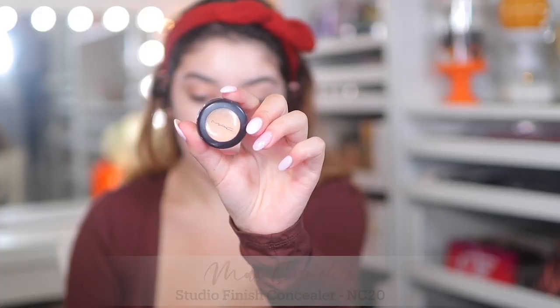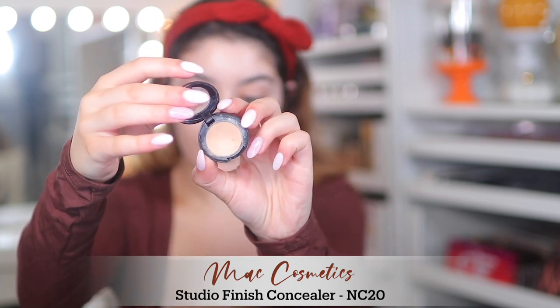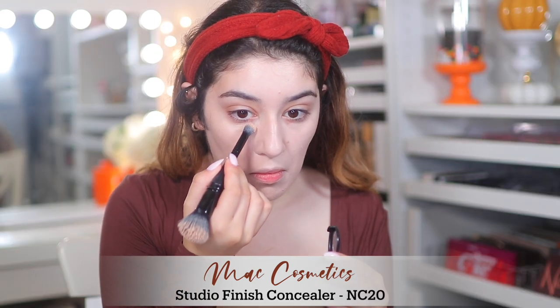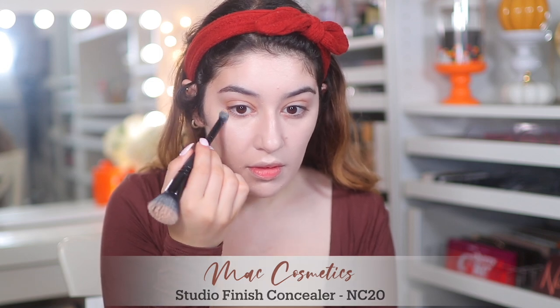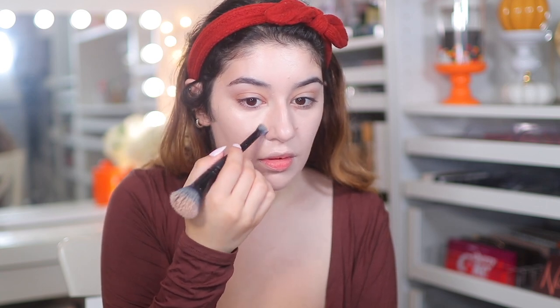For concealer I'm going old school and using the MAC Studio Finish Concealer in NC20. I just felt like using a really creamy concealer, basically just covering any dark circles, and using the ELF duo brush to blend that out.